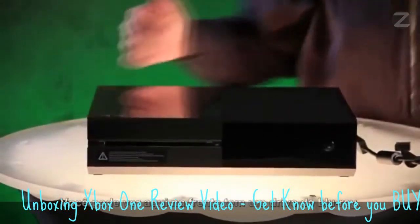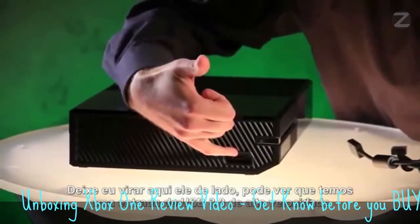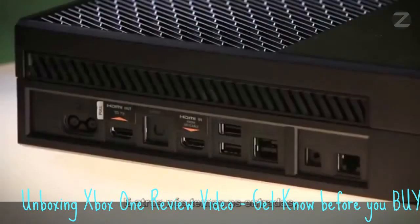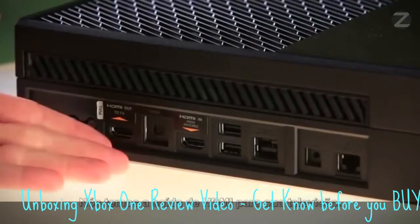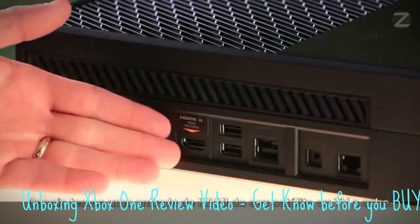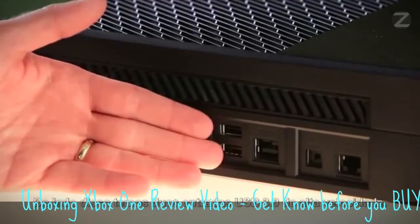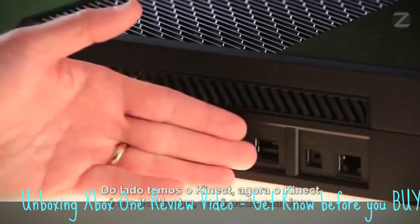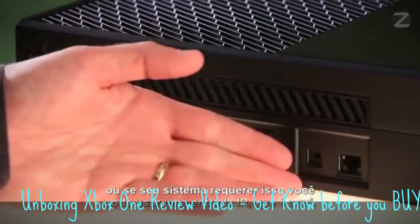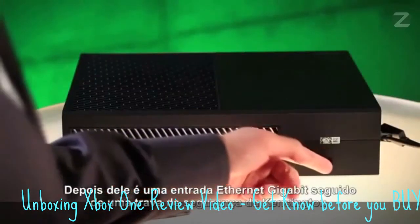You can see right on the front here, it's a slot-loading Blu-ray drive. On the side, you've got a super-speed USB 3.0 port, as well as a binding button to get your controller set up. And then on the back, we have the ports. From left to right: the power port, HDMI output to your television, followed by SPDIF or optical audio out. Then we have HDMI in, which is from your satellite or cable box. Next to that, we have two USB 3.0 super-speed ports. Next to that is Kinect — Kinect is an IR blaster, so you can use that, or if your system requires it, you can use an IR out port. Next to that is a gigabit Ethernet port, followed by a Kensington security lock.